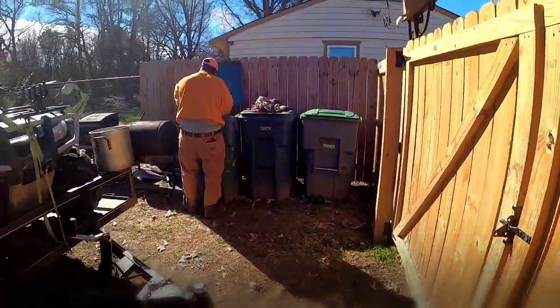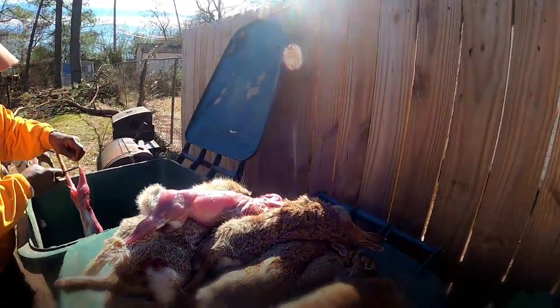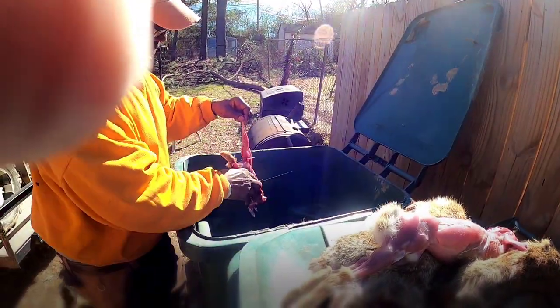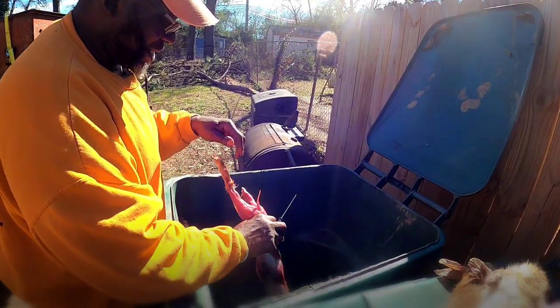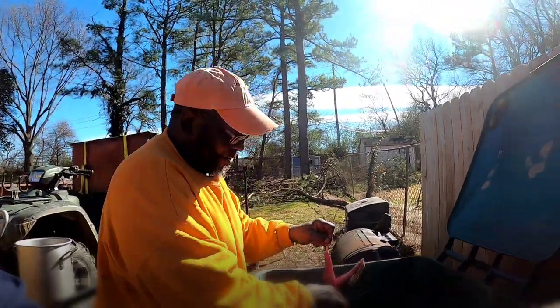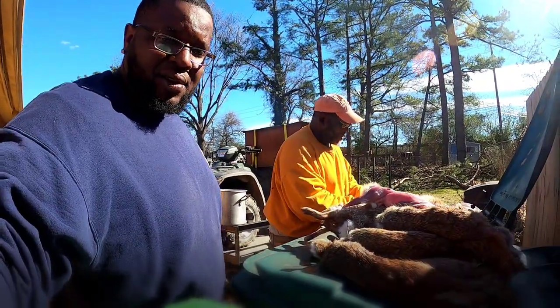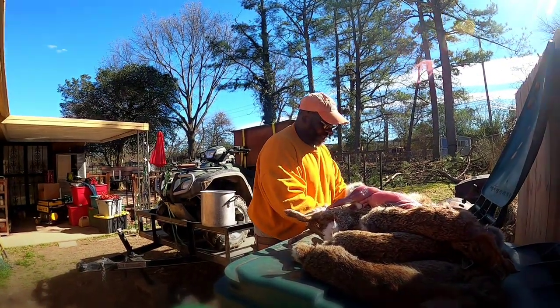Hello y'all, about to do the hunt — we gonna show y'all how we gonna clean some of these rabbits. They said they ain't never seen the buyers coming to catch, clean, and cook. What's the day? It is the day, y'all! We done went out and had an outstanding hunt just now, about one in the afternoon maybe.